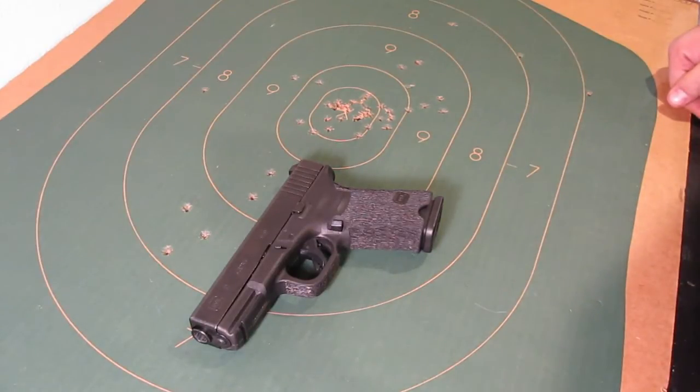Howdy. I'm Lee Wilson and this is TGO Wyoming. I'm here today with my buddy Elliot Brass and he's going to go over his Glock 19. So I'm going to turn it over to him and here we go.